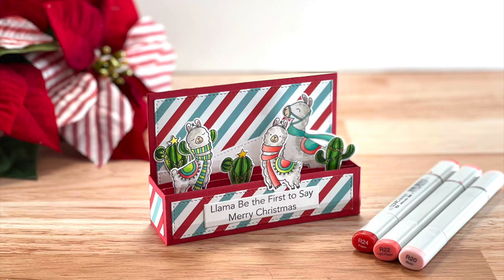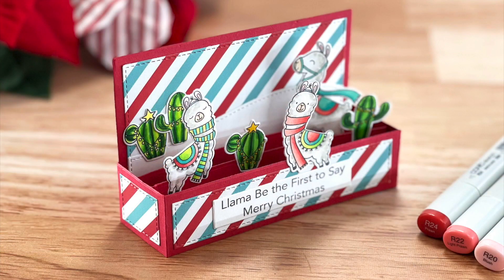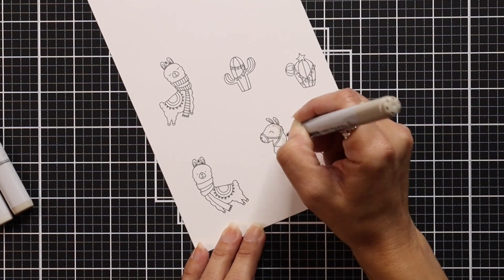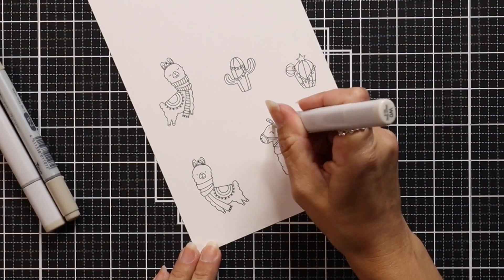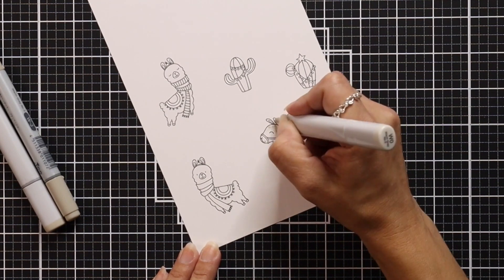Hi everyone, this is Mindy Egan for My Favorite Things. This video is part of the Very Crafty Holiday Video Series for 2021, where we are sharing tons of ideas for your holiday crafting, anywhere from cards to gift boxes. The project I'm sharing today features the mini slimline outside the box dynamics. I've really been enjoying creating slimline cards, and this is just a fun way to dress up our mini slimline cards.